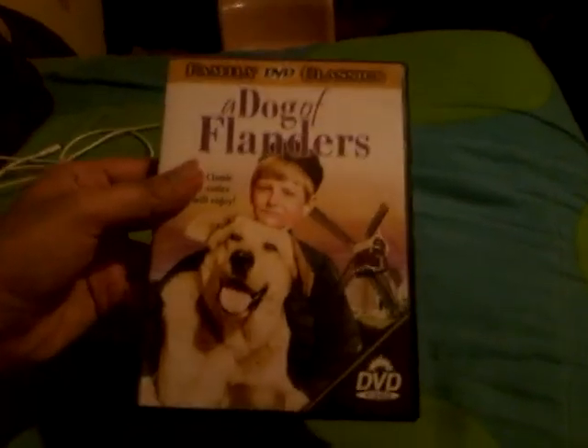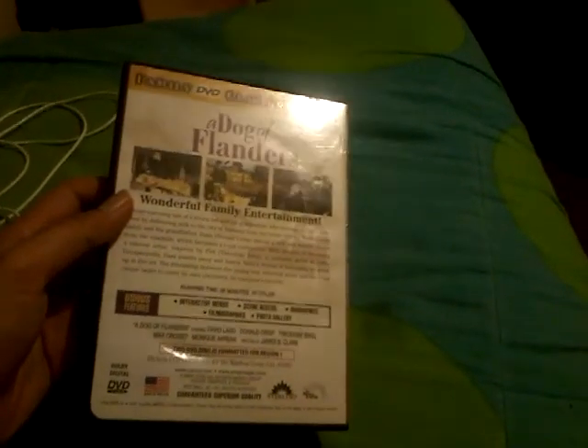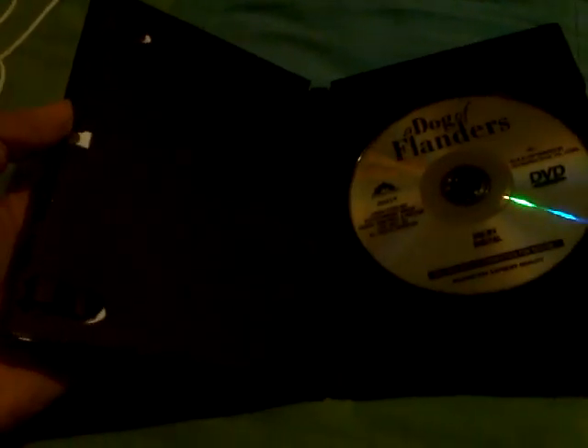So here's the front once again, the spine, and the back. We can open this up — here's the disc. No inserts on this DVD case.